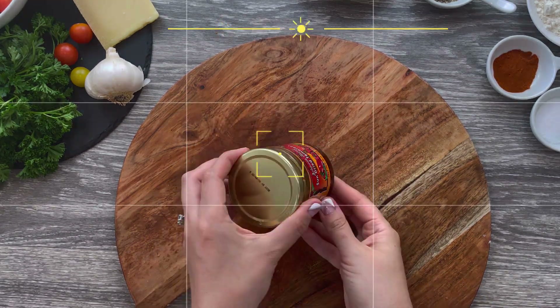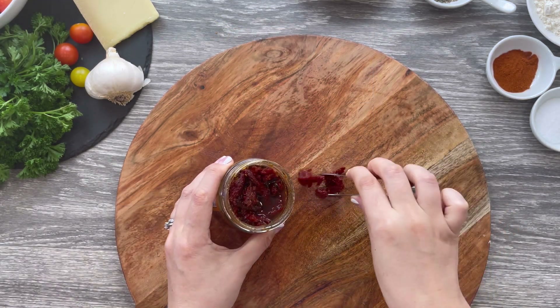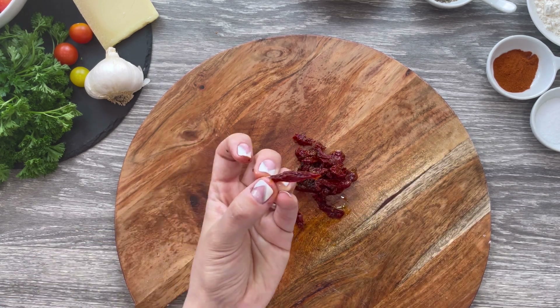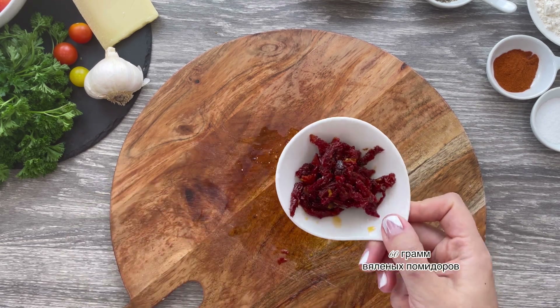The sun-dried tomatoes have a deep and bold flavor that just makes this dish pop. I prefer using sun-dried tomatoes packed in oil because they're softer, and I also use the oil in the cooking process. You'll need roughly a third cup.